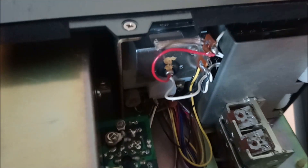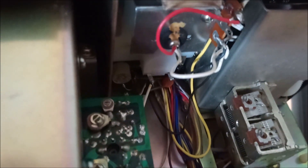Just opened up my DX300. I wanted to take a look at the S meter bulb. I'm going to measure the voltage here to see what sort of bulb I can replace it with.